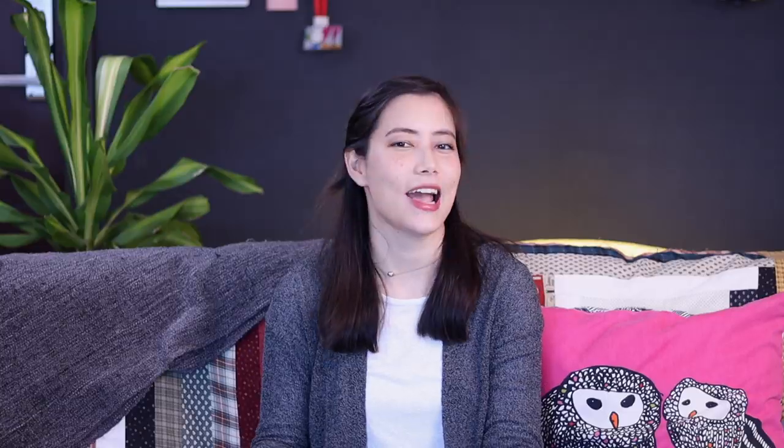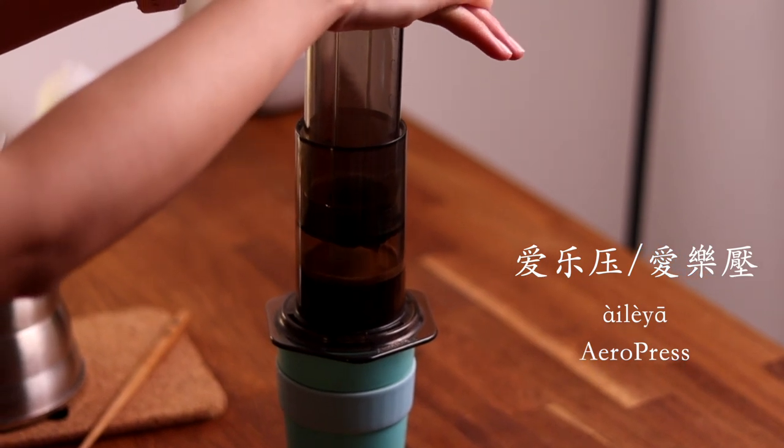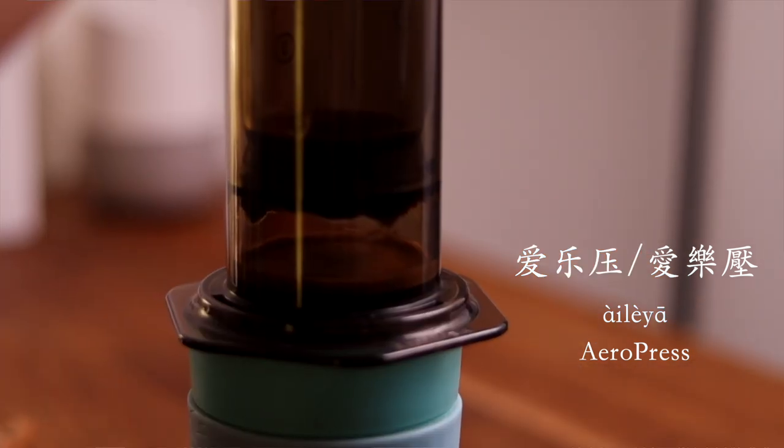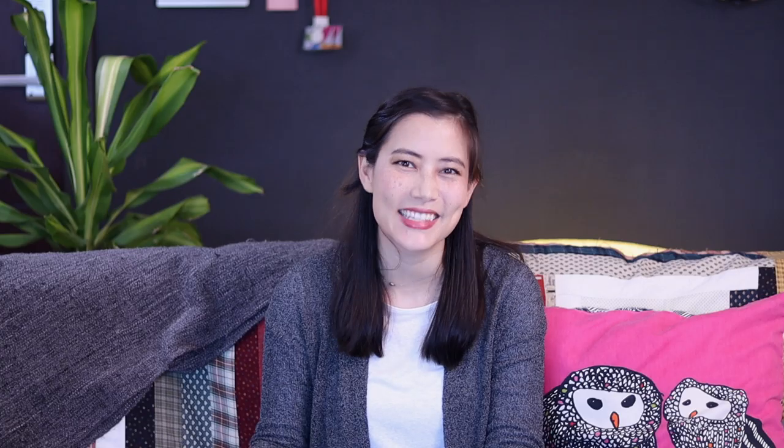The Aero Press is cutely translated as 爱乐压 — love happy press — kind of what Guillem feels when he's using his Aero Press. You might also love a good mocha pot or a French press — don't worry, there are terms for those too.